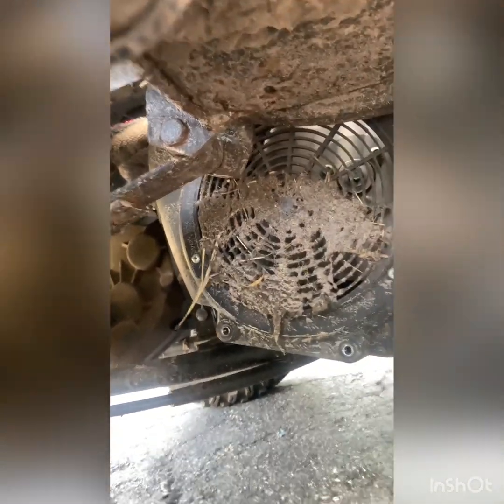However, I did notice something which would have been a problem down the road — look how much dirt is packed in there. Granted, I do run off-road more than I should, but that is a problem. So we're going to completely take this fan shroud out and clean that out.